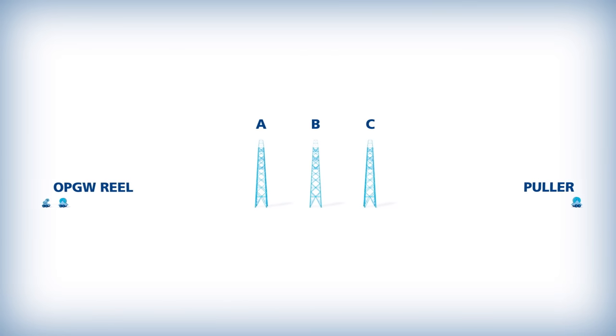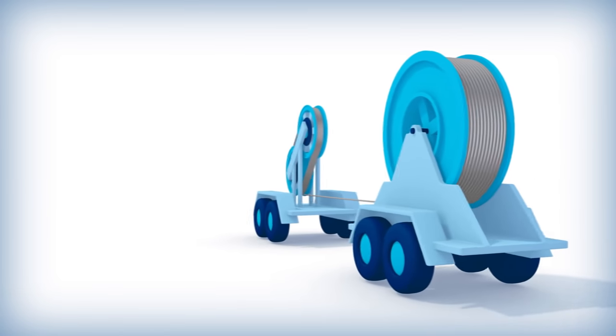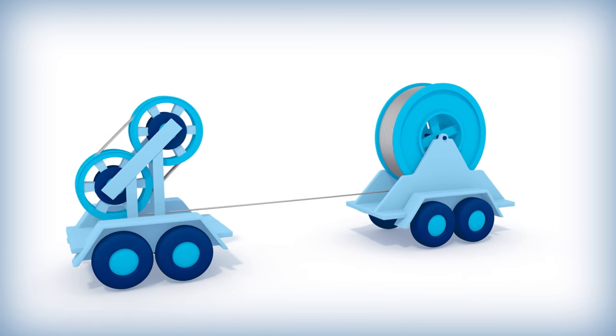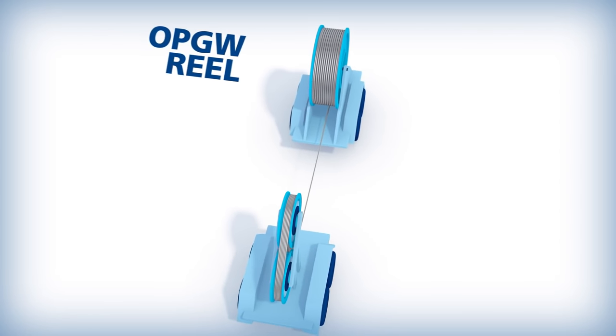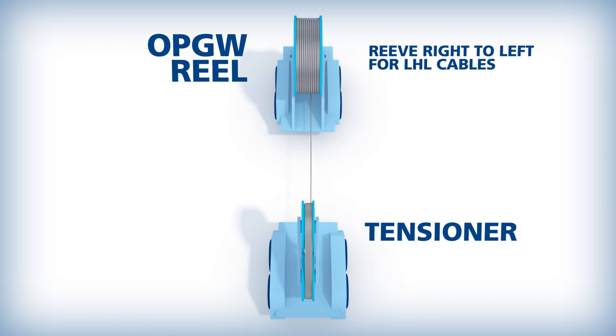AFL recommends using the controlled tension stringing method. Because the OPGW reel is not designed to withstand the braking forces that arise during stringing, AFL recommends using a multiple groove bullwheel tensioner. The OPGW reel should be placed directly in line with the tensioner, and the OPGW should be reaved through the bullwheel properly.